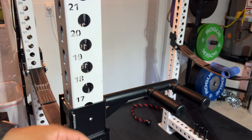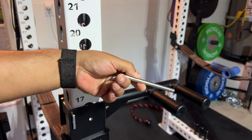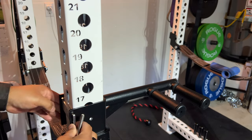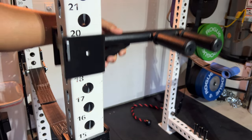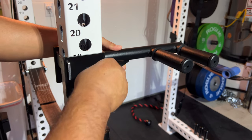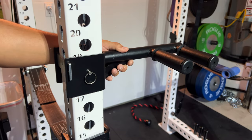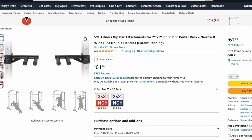How it works is it has this little tiny pin that you see me holding here, and it can pretty much fit into any hole in the rack. As you can see, you can move it and put it wherever you'd like, and then what really holds it all together is this metal pin on the left hand side, which I'll show off in a second.